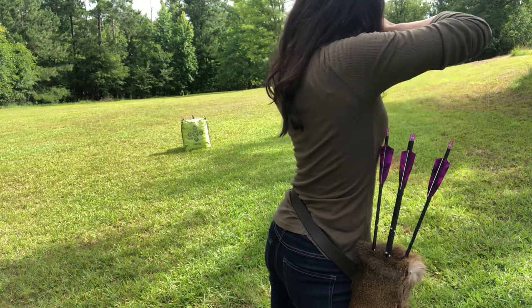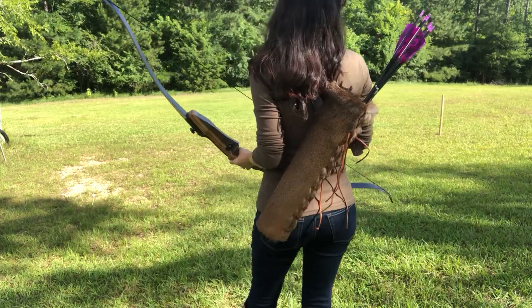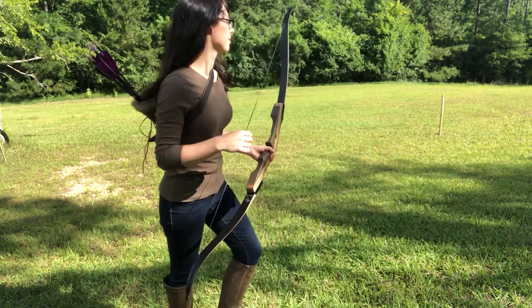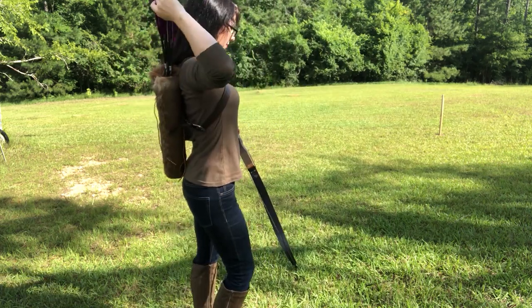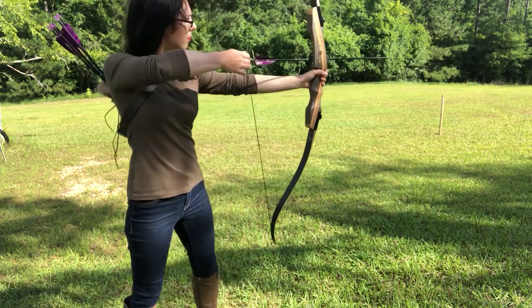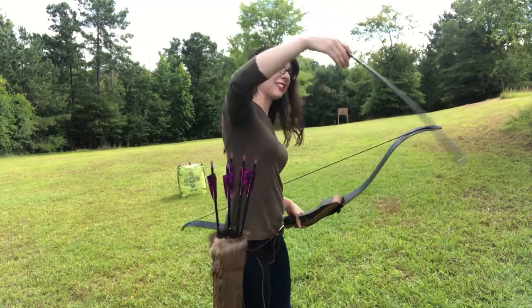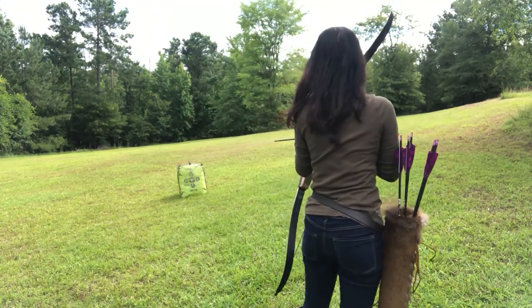Now that we've tried it on the hip, we're going to try it on the back. I really do like it up on the back, but there are some disadvantages — like trying to find it. It just takes some practice. For those of you who know archery, I would love any advice you have. I've been watching lots of YouTube videos but I could use a lot of help.